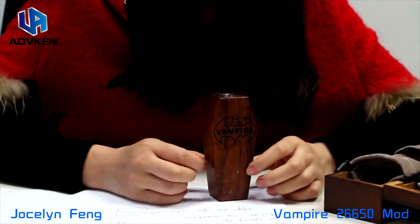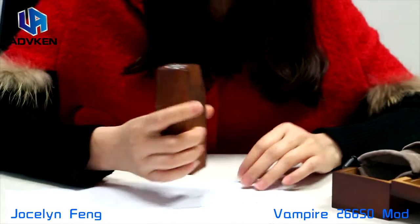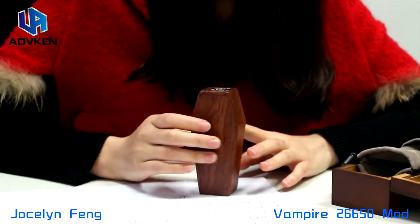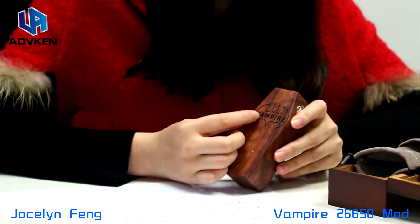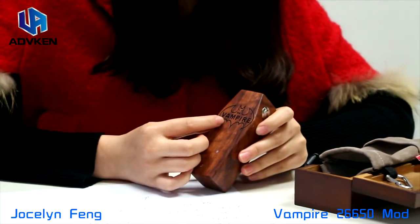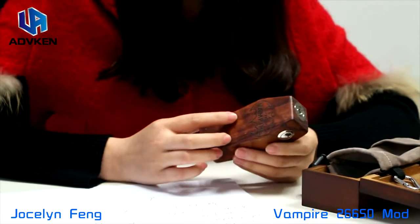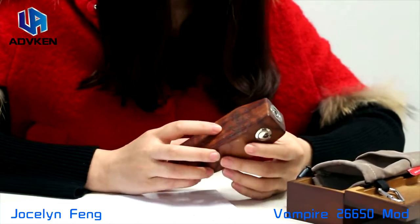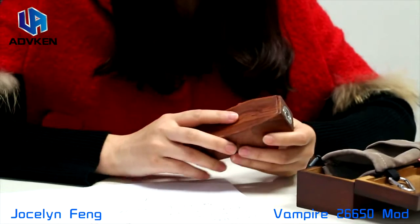It is a book-smart design and easy to hold like this, and made of sandalwood. Here it is laser engraving covering the logo. If you want OEM, it is also okay, but we may have MOQ for 100 or 200 pieces maybe.